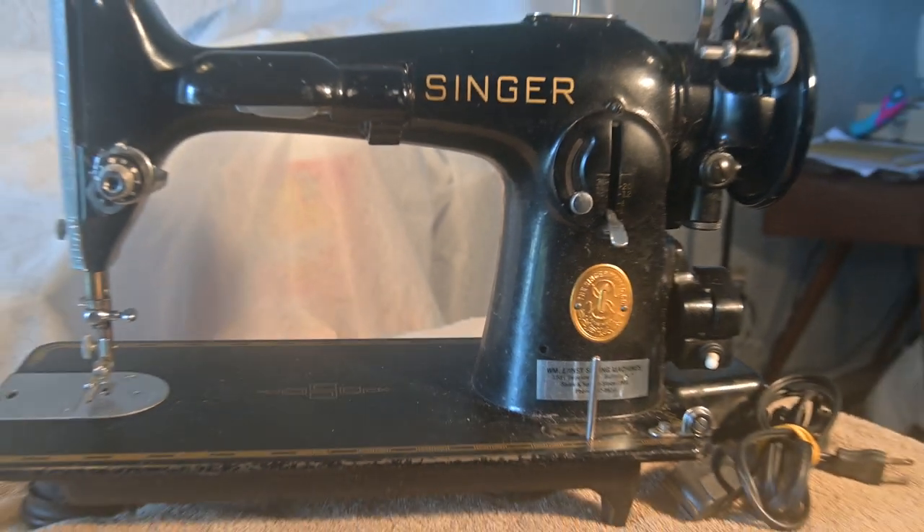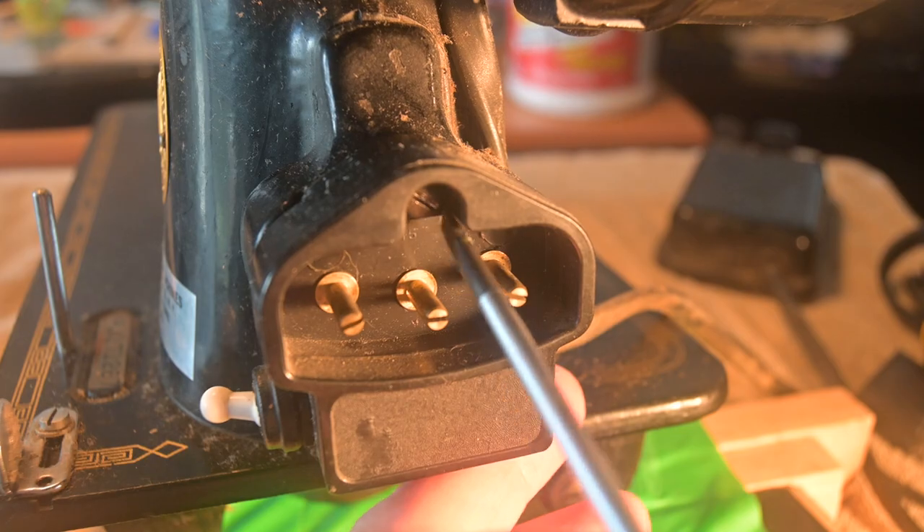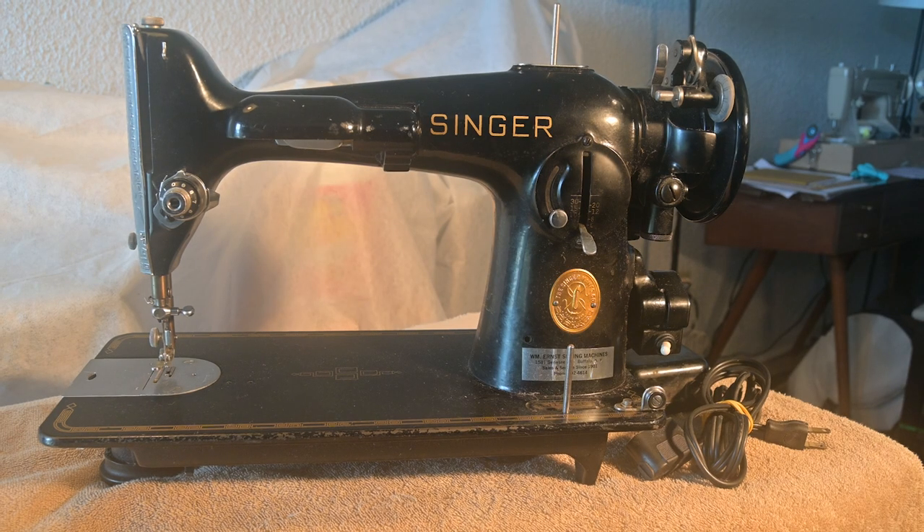I'm just getting set up to start cleaning it off with oil. Before I start that, at the hand wheel end, underneath the hand wheel there, I want to remove the plug from the machine — get the plug off, pedal off — and then start slowly oiling the machine, being very careful on the decals.